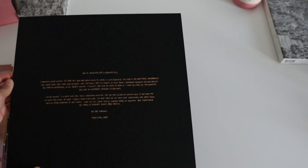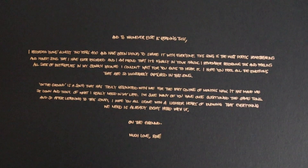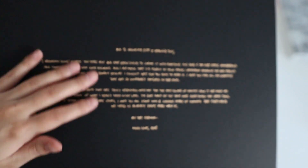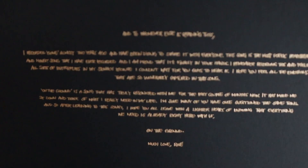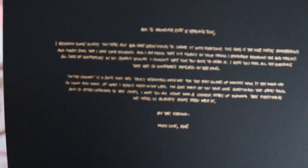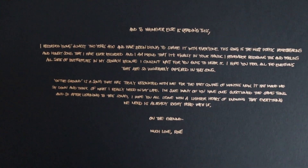So the back — so the back. Let me zoom. 'Underground. Much love, Rosie.' Dude, this is how I'm writing. Are you kidding me? Here, I'll pause it so you guys can read it.